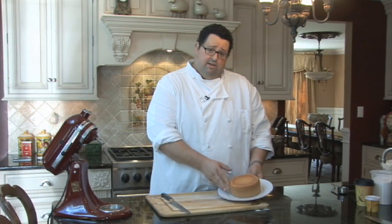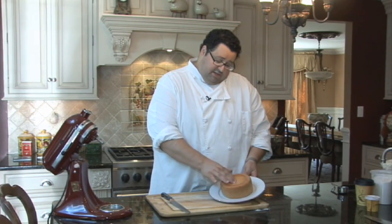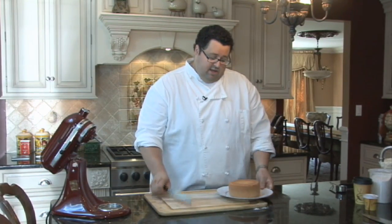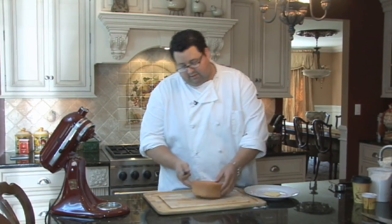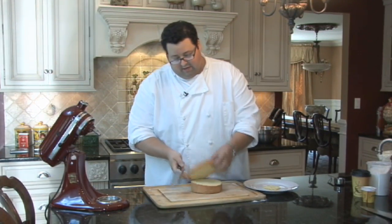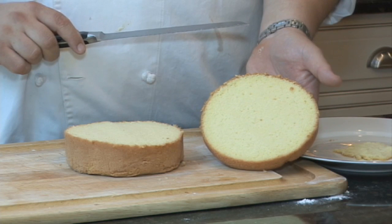Our Genoise is done — a nice golden brown. You can see how it just springs right back. The center is nice and dry and you have a very nice light sponge to cut. It'll make a beautiful cake — strawberry shortcakes or any kind of custard cakes.